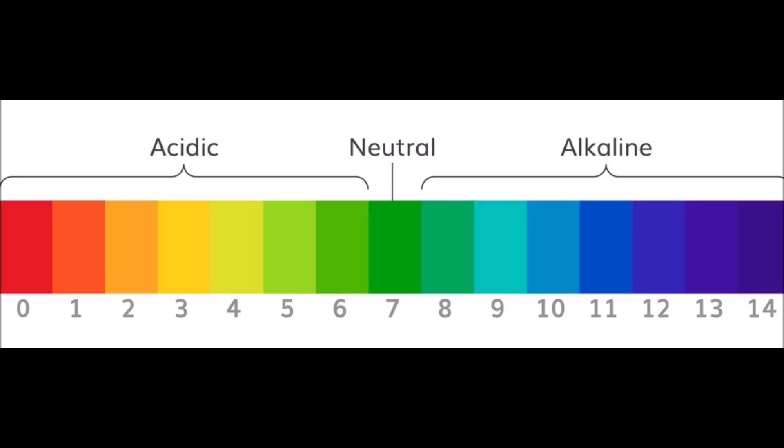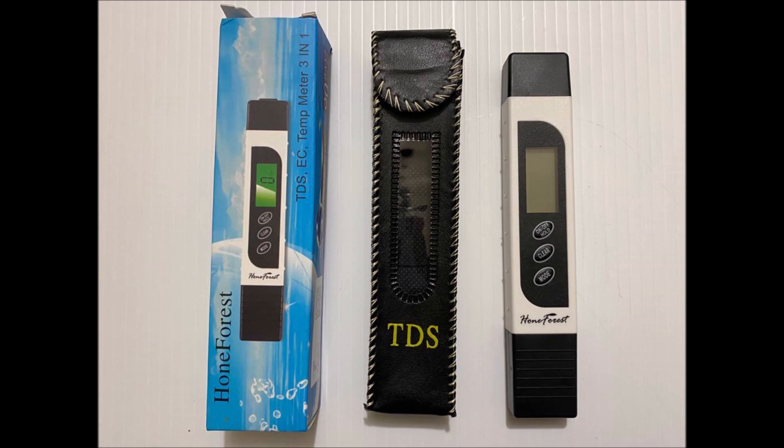pH is nothing but Power of Hydrogen. The pH scale is used to measure if any water-based solution is acidic or basic. Lesser the pH value, more acidic is the solution, and greater the pH value, more basic is the solution. At room temperature, pure water will have a pH value of 7, which is neutral — it is neither acidic nor basic.